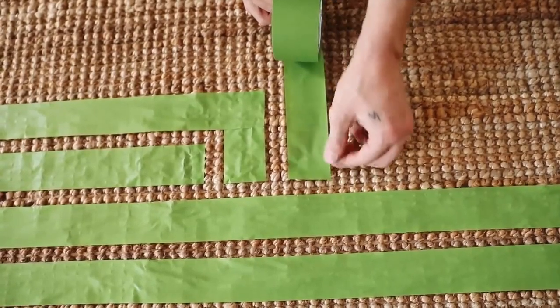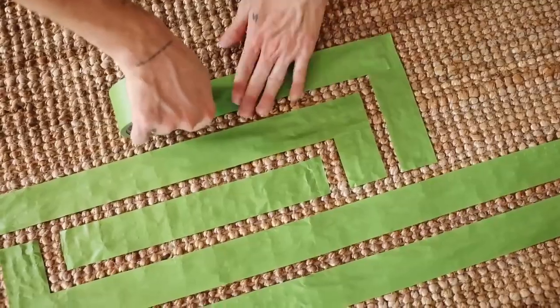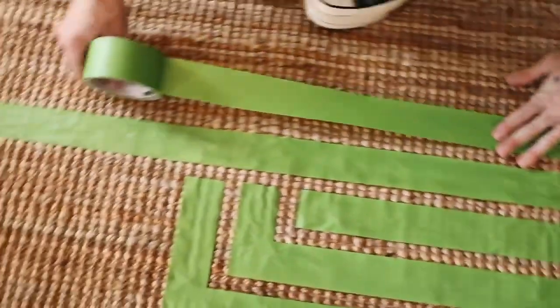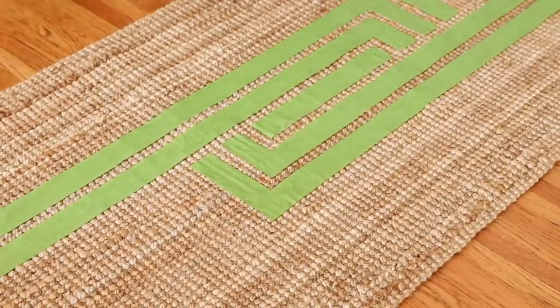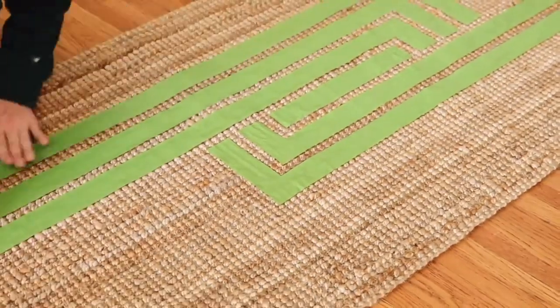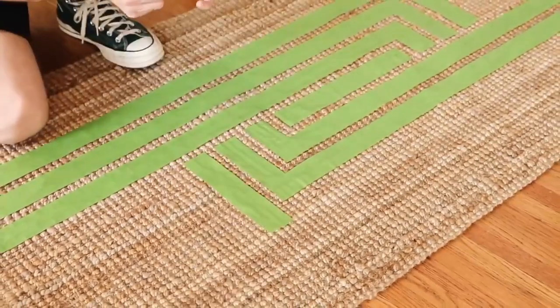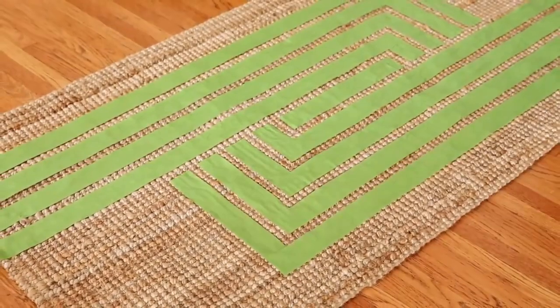That's going to be what reveals our design in the end. I work from the middle out, ensuring that I'm spacing them out pretty evenly. Now, some of the knots, because this rug is kind of organic, will require you to space them out kind of freehand. Not every single double knot is going to be the same width, so just keep in mind as you're placing down your tape to follow a similar width throughout.